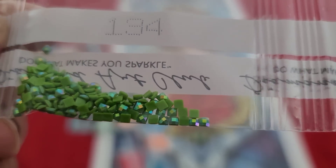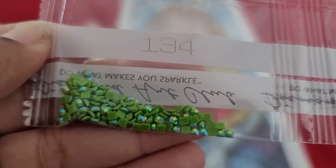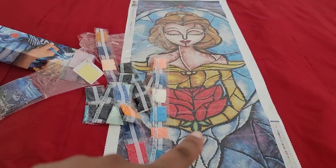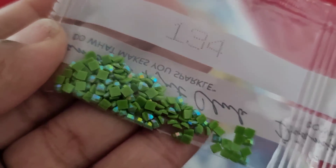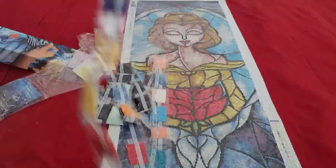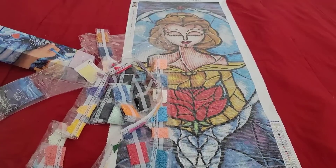AB alert! 134 is our third AB in this kit. If you want to know what an AB is, scroll back — I explain it when I show the first AB. 134 — those sweet peas with extra butter. I don't know where in the world that goes, maybe in the stem of the flower? And look at that sparkle! So 134 is our last and final AB — three ABs total in this kit.